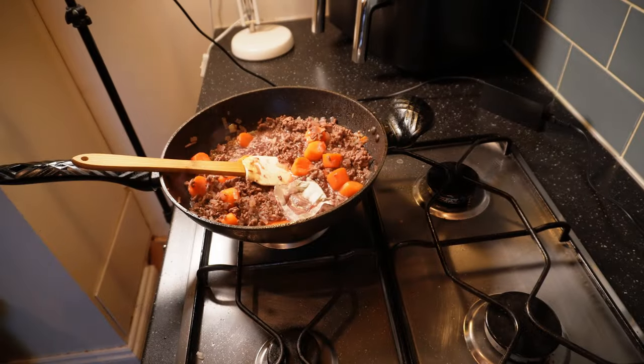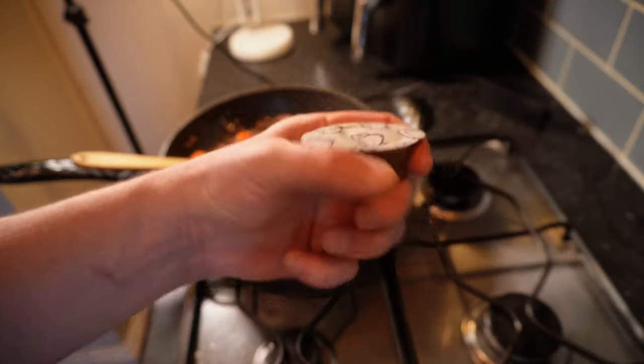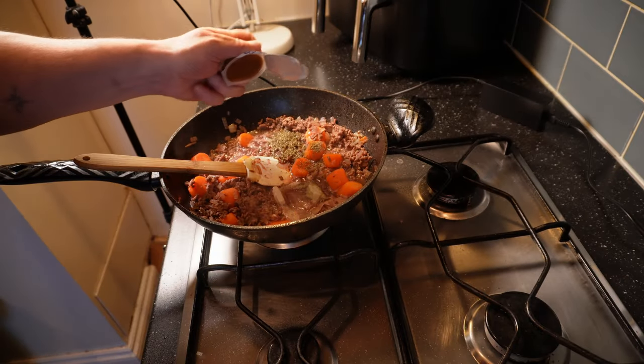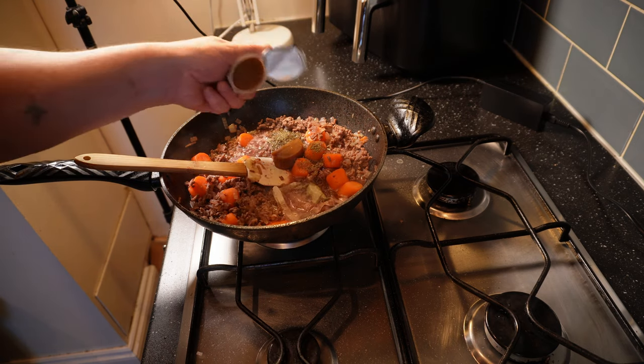There's thyme in that already but I like a bit of extra punch so I'm adding some more. Dried herbs are made for a longish simmer like this. Next, add a couple of lamb stock pots. If you have homemade lamb stock then by all means use that — it will be awesome. Mine are made by Knorr — other brands are available — but use something of decent quality. We're asking a lot from these in terms of our flavour story so it's worth spending a few pence extra.